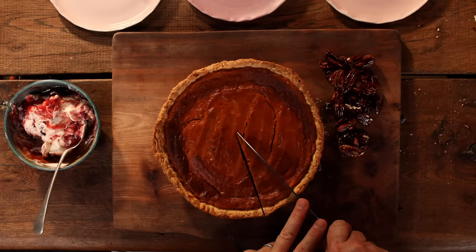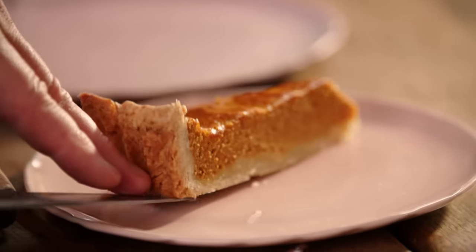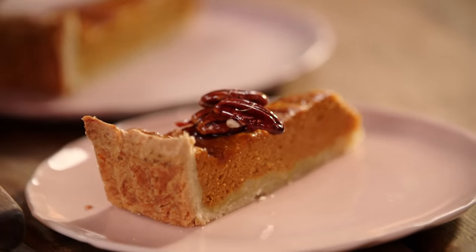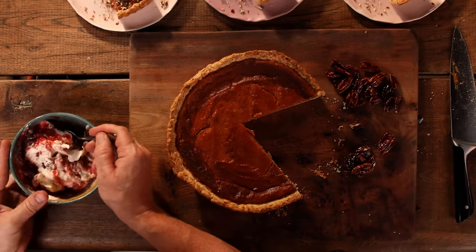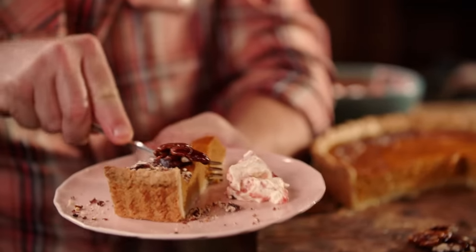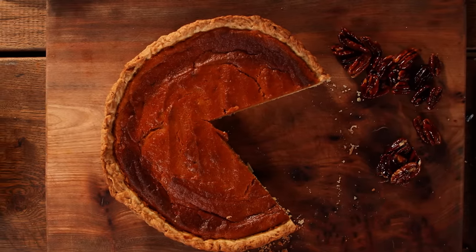Then the amazing pumpkin pie — straight into the middle, all the way down. Let's do a nice little slice. Oh, it's pretty good! Take a few of those beautiful caramelized pecans, and the brittle goes to the side. Then our little ripple of cream and cranberry. Crumbly pastry, soft, velvety, fluffy pumpkin pie filling — just so many textures. So good. So guys, what are you waiting for? Homemade pumpkin pie, spiced up — go on, have a go.